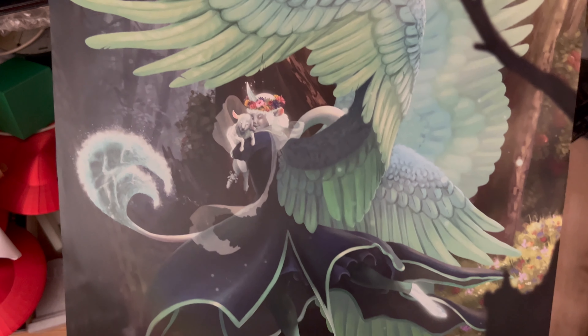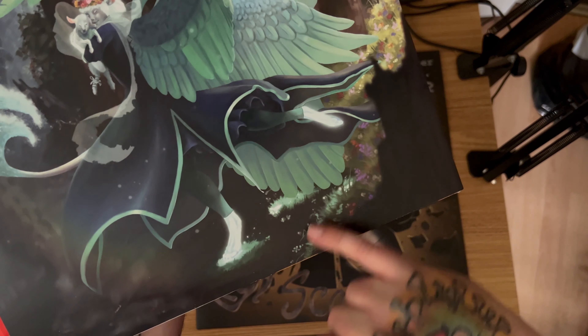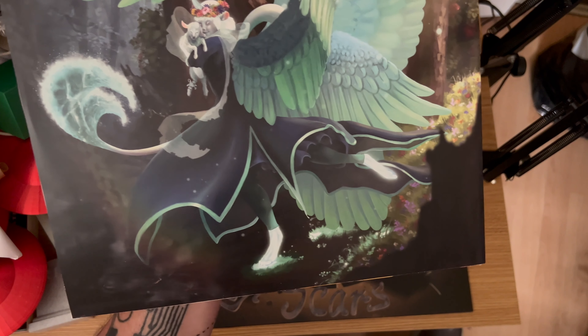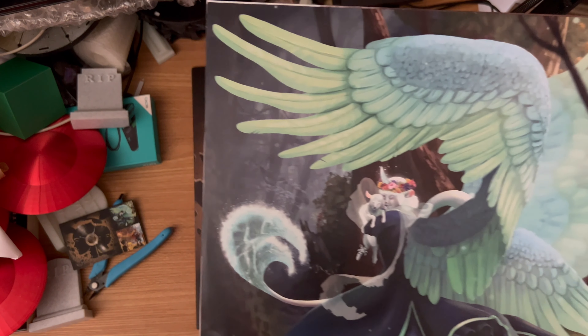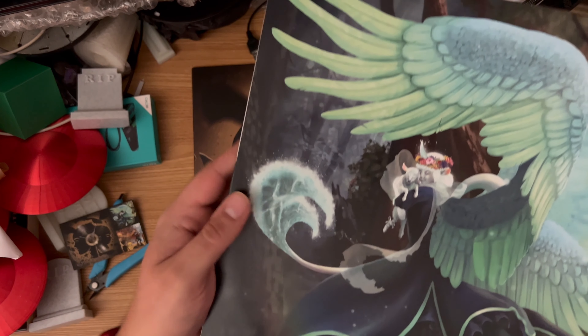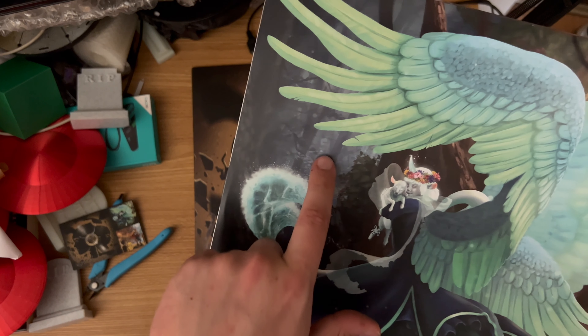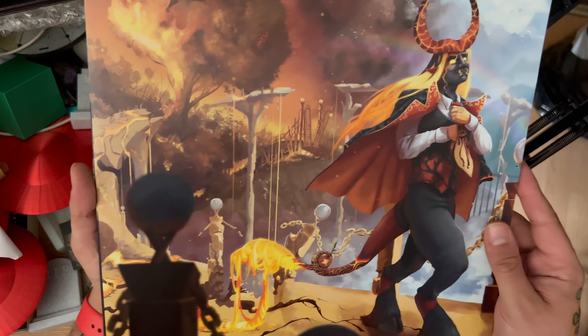Absolutely stunning on the colors as well. Look at this — you can see the grass, all the little wildflowers amongst the grass, the light shining off the wings at the bottom. The footprint creating a little barrier where the foot is — and what's in the background? That looks like it might be a face in the background there. Absolutely stunning.